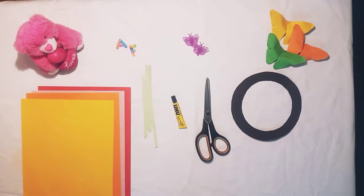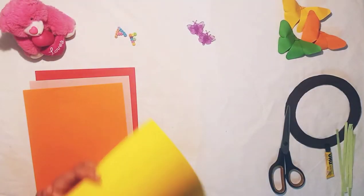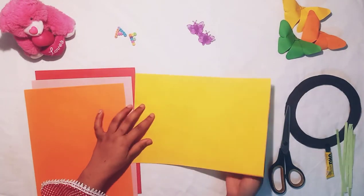So let's begin. First of all we are going to make a flower, and for this we need a paper.